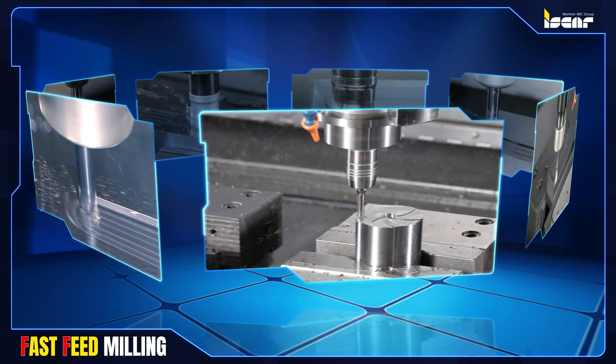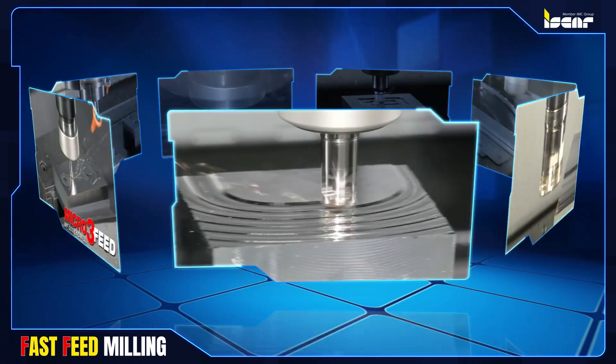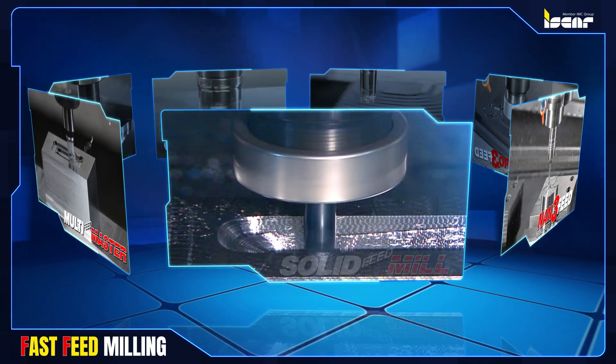Logic fast feed milling tool families include NAN feed, Micro 3 feed, Logic 4 feed, Mill 4 feed, Tang 4 feed, multi-master applications, and solid feed mill.